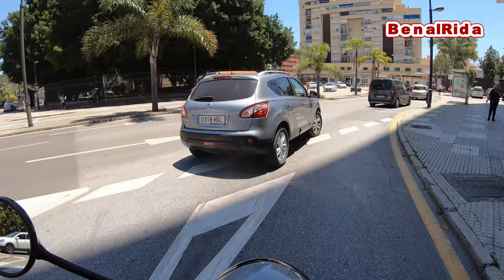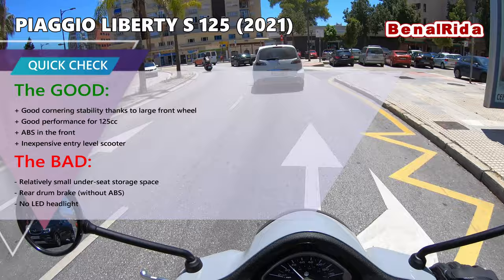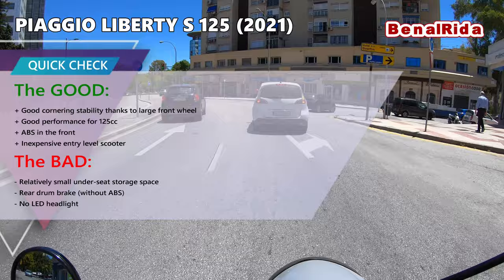I test rode the Kymco Agility today, which did not have ABS — but that's also a slightly different price bracket. Nevertheless, this is a very good deal. And at least here in Spain at the moment, you get a free top box with it, so that's also pretty cool.